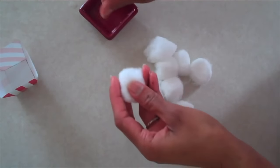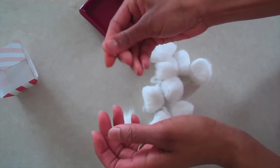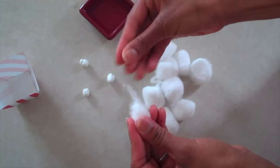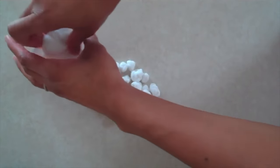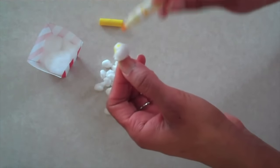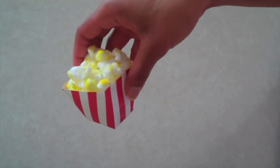Dampen your fingers with a little bit of water, and then pull off pieces of a cotton ball. Just twirl them around in your hand until they make little balls. Repeat this process about a million times. For a great time saver, just make a couple to go on top, and then fill the bottom with regular cotton balls. Lightly color some of your popcorn with a yellow marker. Put them all inside, and you're done. Happy Crafting!